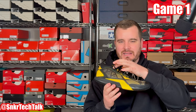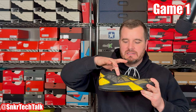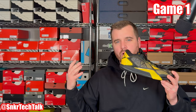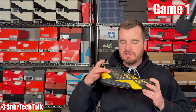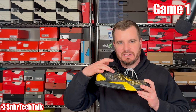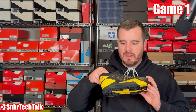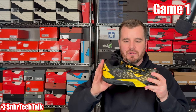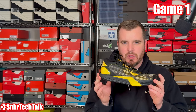The only issue I had was that if you lace it to the second-to-last eyelet and tie it around your ankle, you get a ton of ankle pressure at the top of the shoe. The fix: skip the second-to-last eyelet and go straight to the very last one — that completely eliminated the lace pressure. The tongue is very padded and the Achilles collar is very padded as well. This is a fantastic model — the Game One and Game One Mid retail for $138 USD.